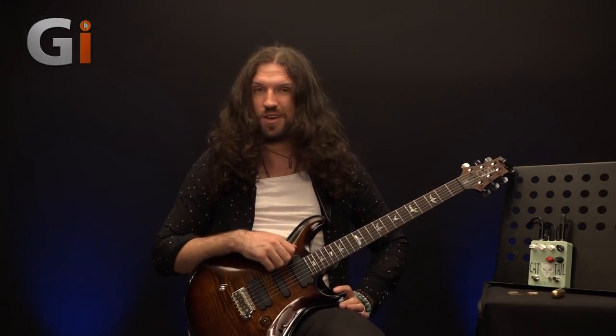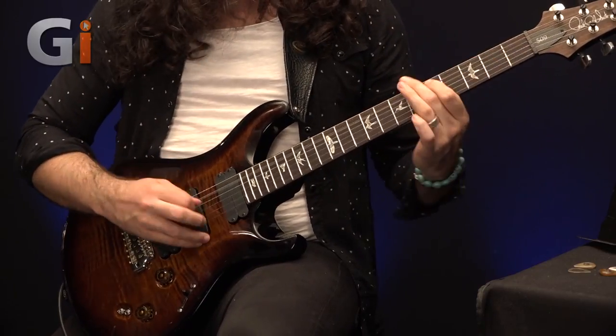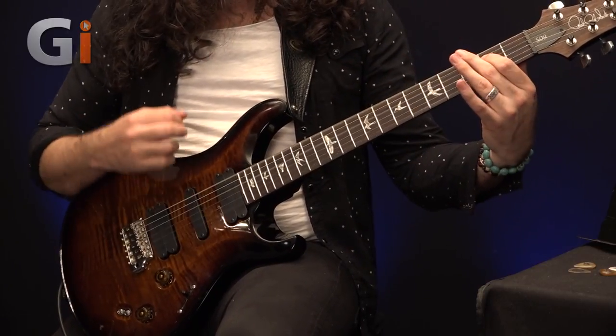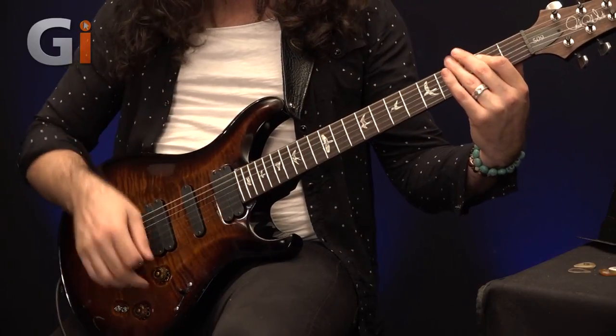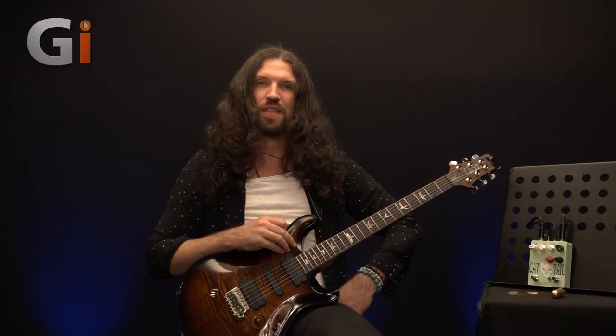And now we've switched across to the dirty channel of the TH30, it sounds a little bit like this. It's not hugely distorted, but enough to make the pedal behave differently. Let's engage it and see how that sounds.